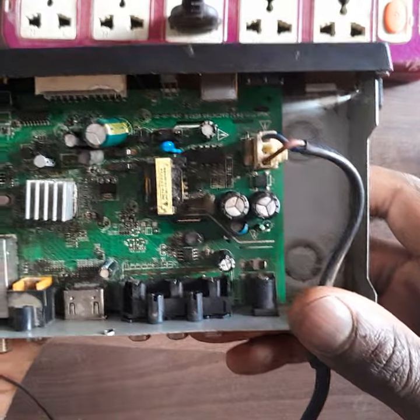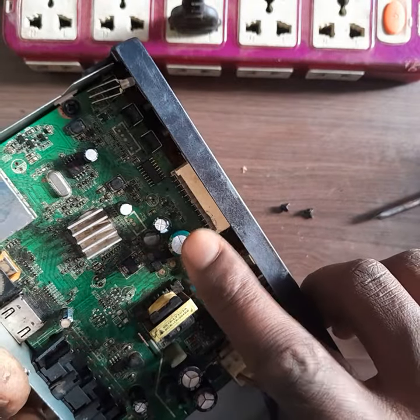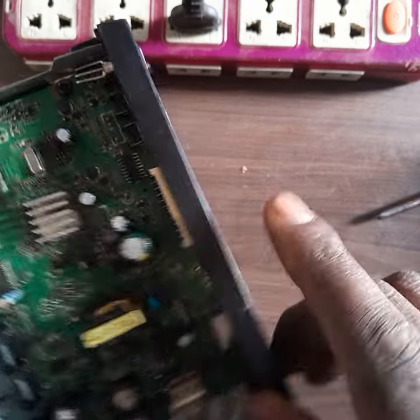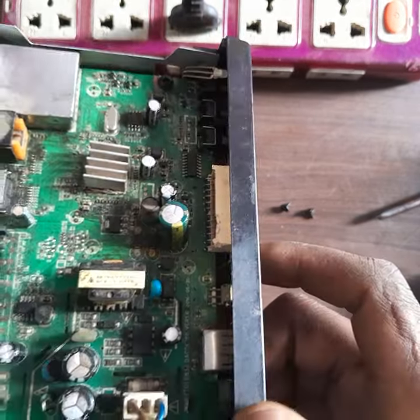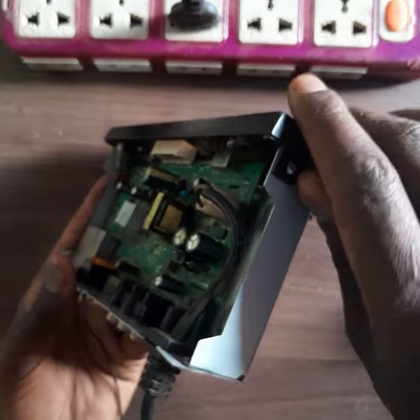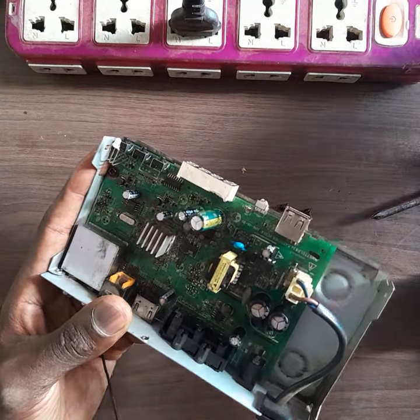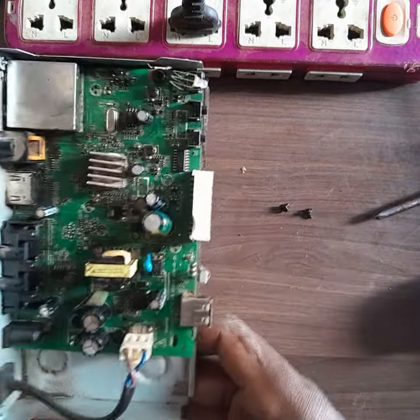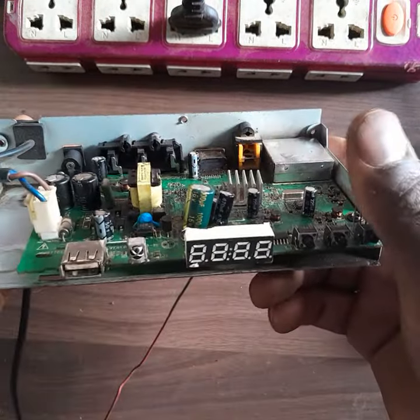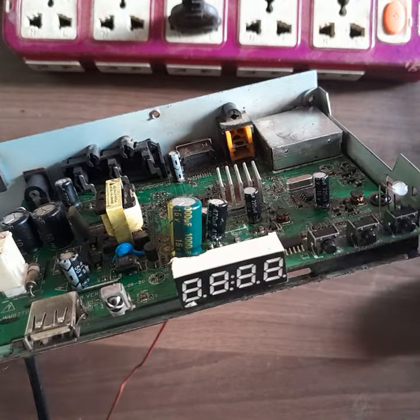When you are in such a situation, the first thing you check is this capacitor. This capacitor is rated 1000uF 16 volts. To change the capacitor, we need to remove the front panel of the decoder.